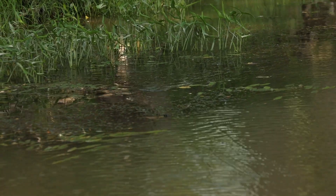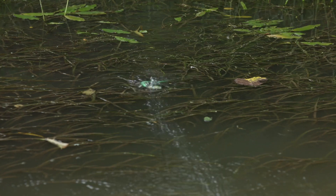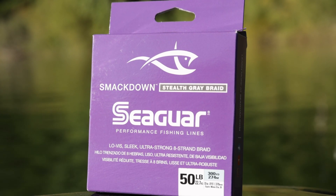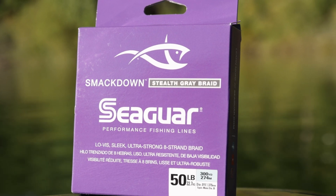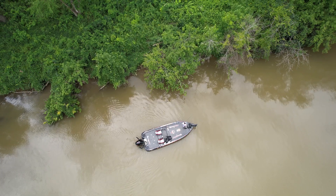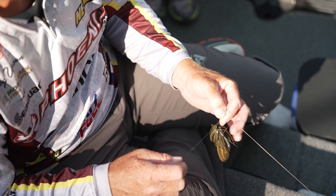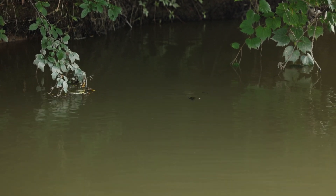Even in a situation where you're fishing underneath bushes, around logs and things like that, you need that braid for zero stretch. I like the 50 pound Smackdown gray for that. Last but not least, and probably one of my all-time favorites because I'm a Coosa River boy, is the swim jig. It's really good around water willow and emergent vegetation.